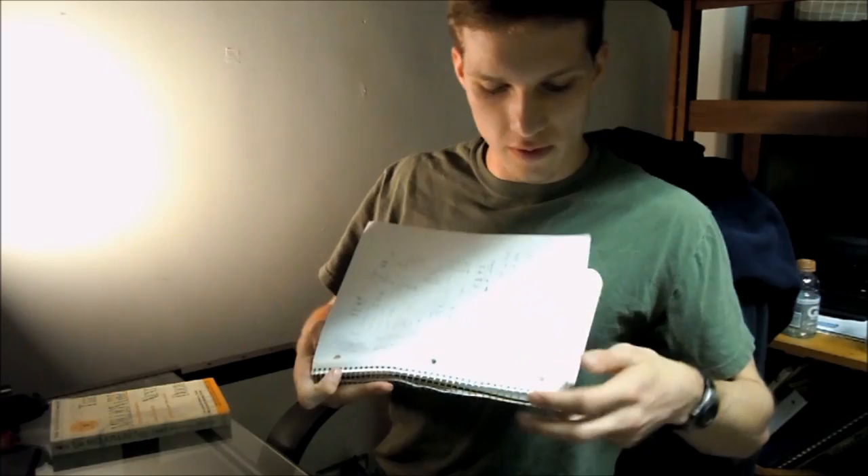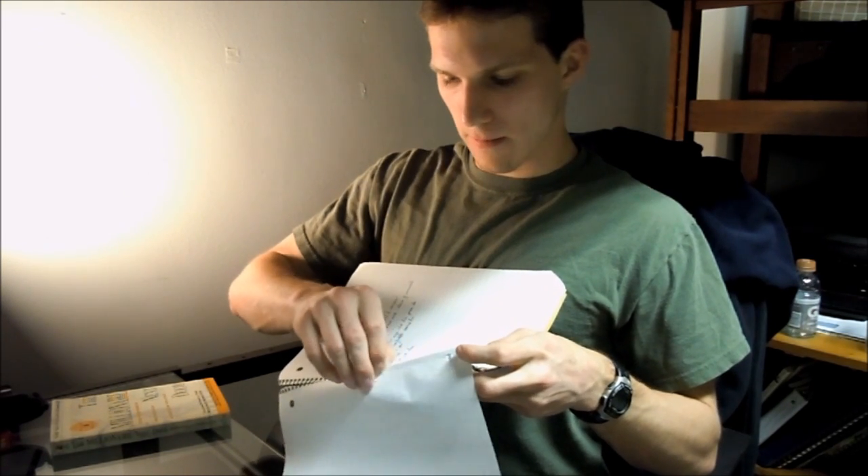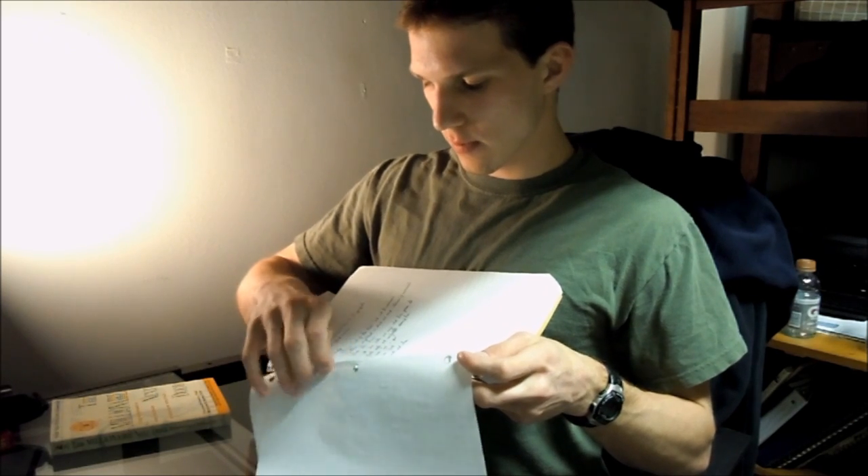So we're going to go through here and find a piece of paper that we don't want. We'll go with this one — I did some Chinese homework on it, as you can see. Now, there are two different techniques that you can use. One, if you have enough time, what you want to do is take it and, along that perforated edge, fold it. Do a nice, clean fold right there and just fold along it — that just weakens it up a little bit.